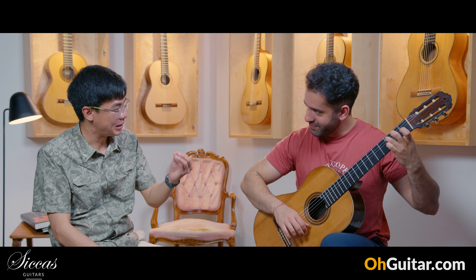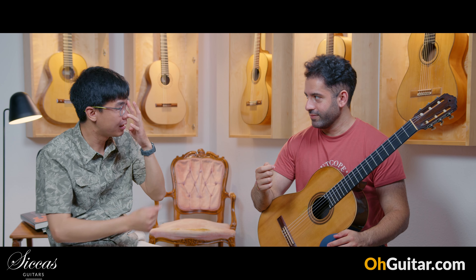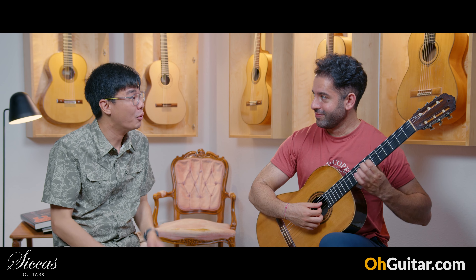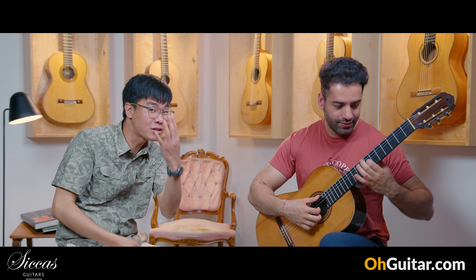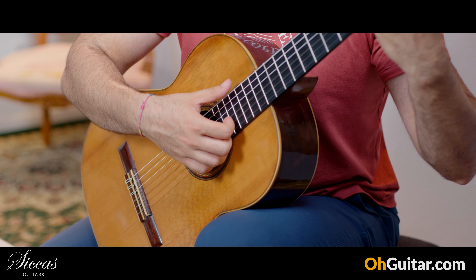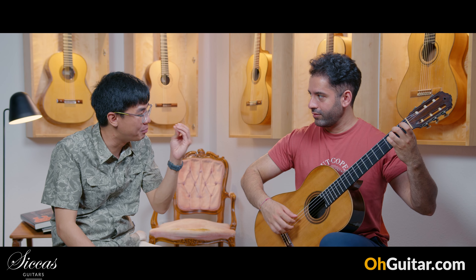It's fantastic. The basses, when you play them with the skin — with less nail — it's just very dramatic. Do you hear this, guys? The bass just sings. That's the bass.